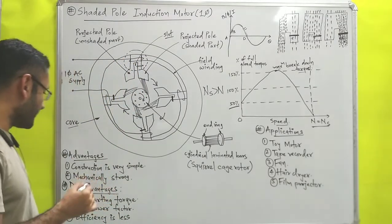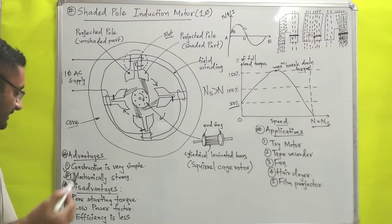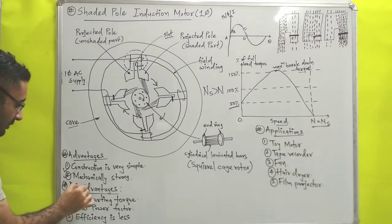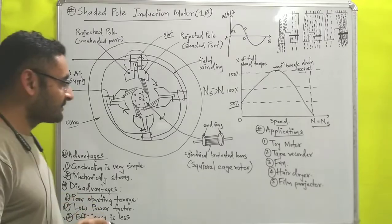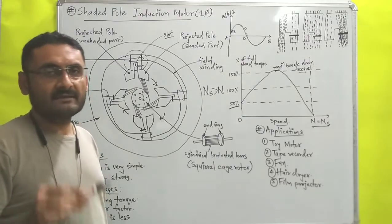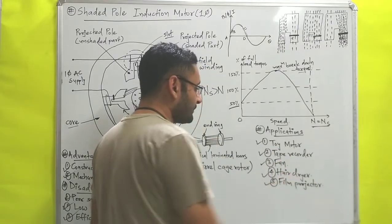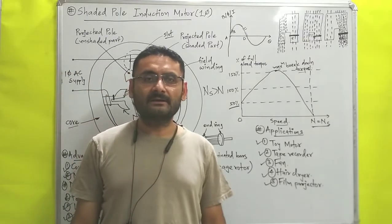The advantage of this motor is that its construction is very simple and it is mechanically strong. The disadvantages are poor starting torque and low power factor, which means its efficiency is also very low. Because of the low initial torque, these motors are used for low duty purposes such as toy motors, tape recorders, fans, hair dryers, and film projectors.